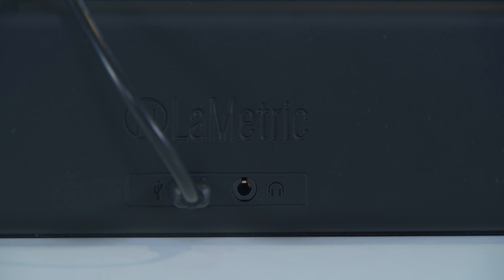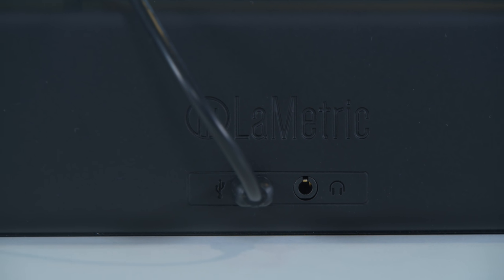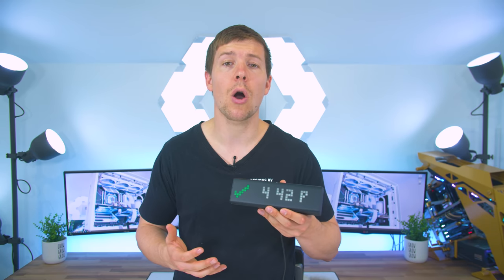On the back we have a port for micro USB and a 3.5 millimeter headphone jack. It's a very simple looking clock that's going to fit any setup in any color theme and it's not really going to create an eyesore because of the matte black color.